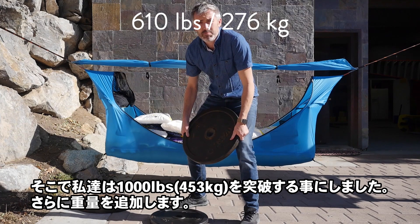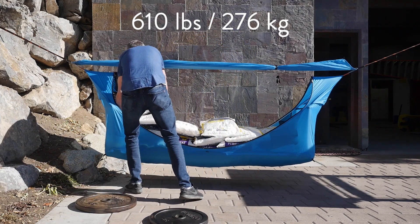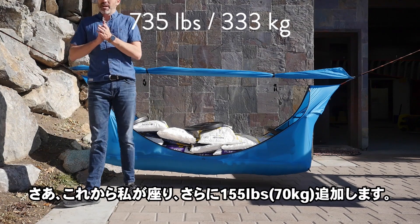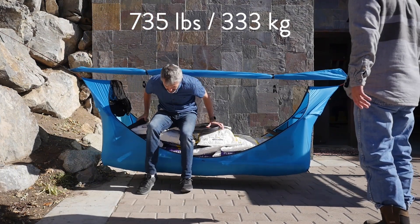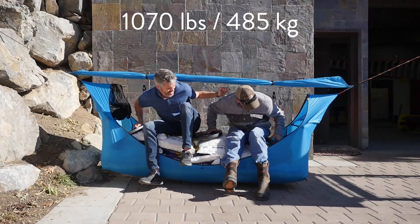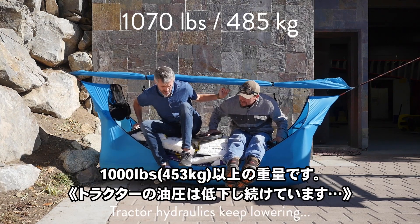So we decided to try to break a thousand pounds, so we have some extra weight here. Now I'm going to sit in it, adding another 155 pounds. This is more than a thousand pounds of weight.